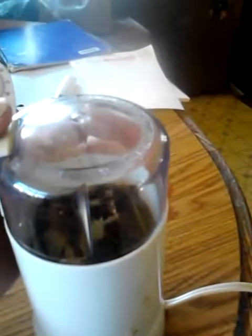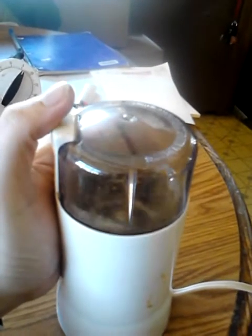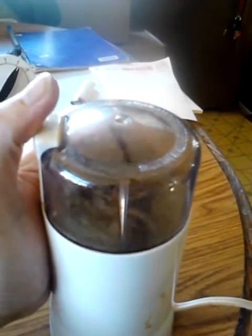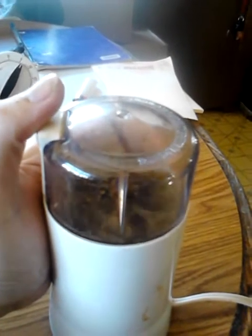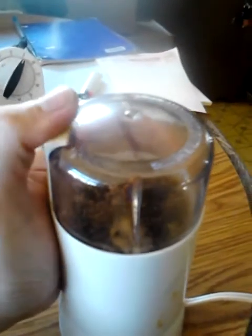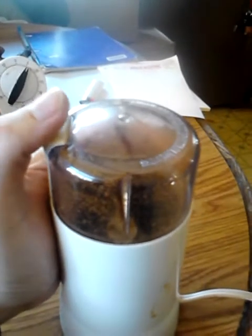I'm going to put the bay leaves and cloves in there because my other herbs and spices are already powdered. You also do not want to hold the grinder down forever — you just want to tap it. You want to tap it because you don't want to burn up the natural oils that are in your spices. I just tap it a couple of times. The most you want to hold it down is a count of three — one, two, three. That's the longest you want to let it run.